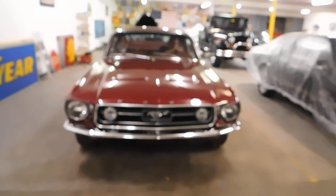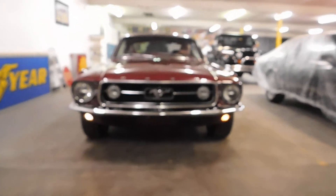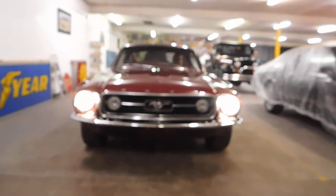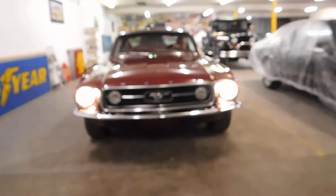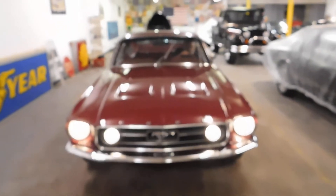You want to do the driving lights or parking lights? All right, headlights. High beams. All right, you want to do the fog lights? There we go. We'll do the horn. There we go.